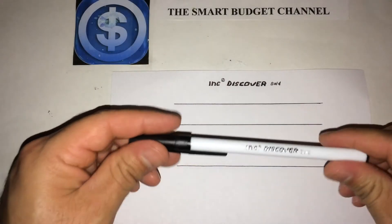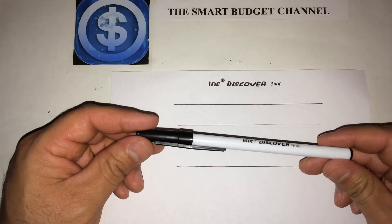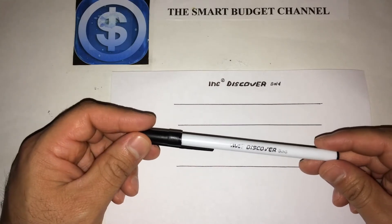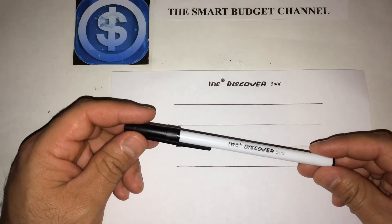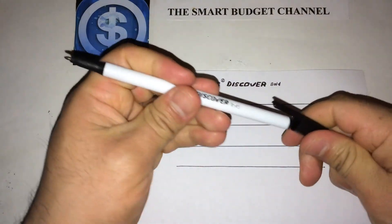I think this is a great pen because it's disposable. You get a package of 10 — you can put them in your car, put them in your purse, put them in your bug out kits, put them anywhere you need them.